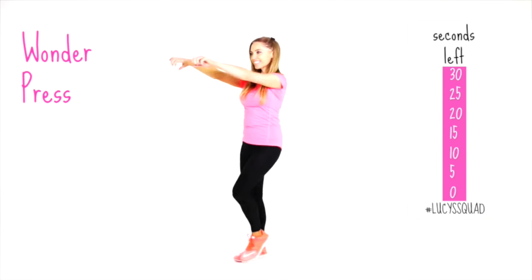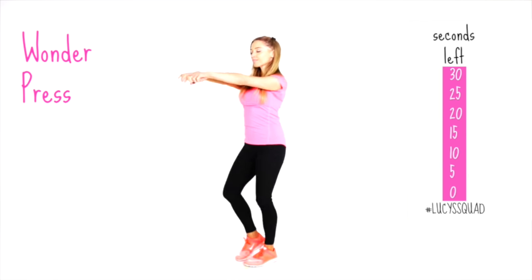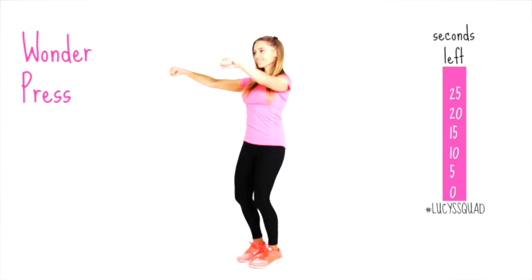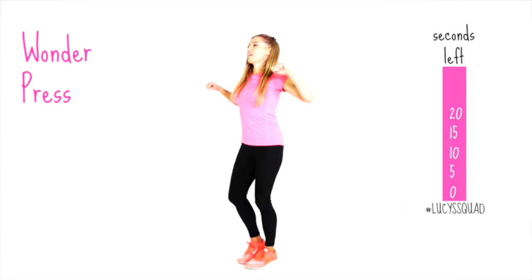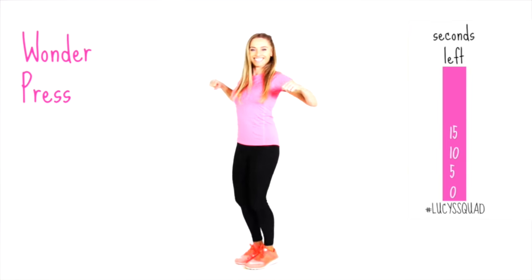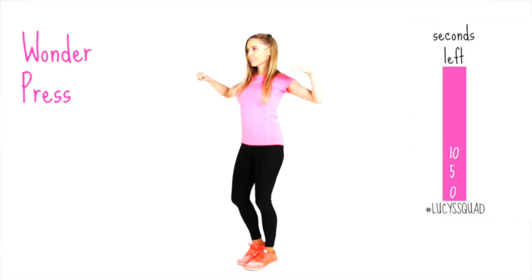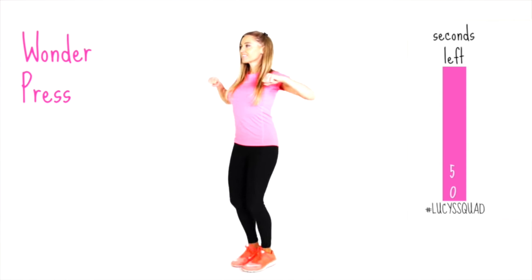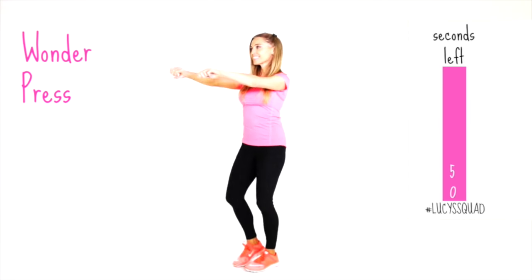Your next one is what I call the Wonder Press. Still marching, just push your arms out in front. Make sure you keep your hands in line with your shoulders and really imagine you're pushing something forwards and pulling something back. This is really good for working through the bust and through the arms.